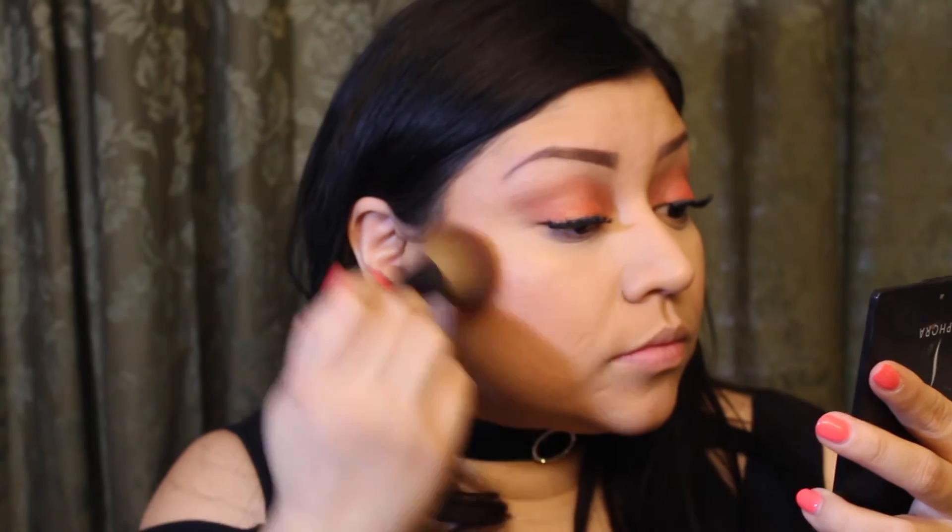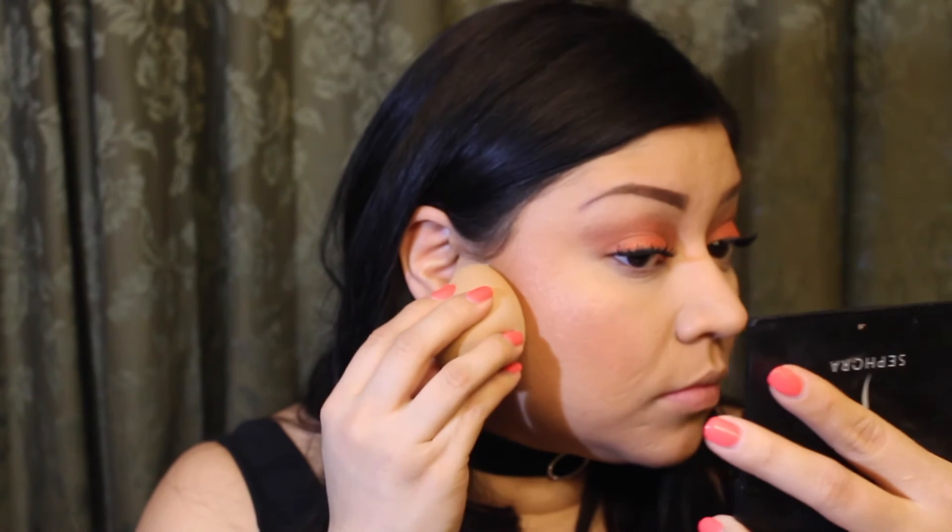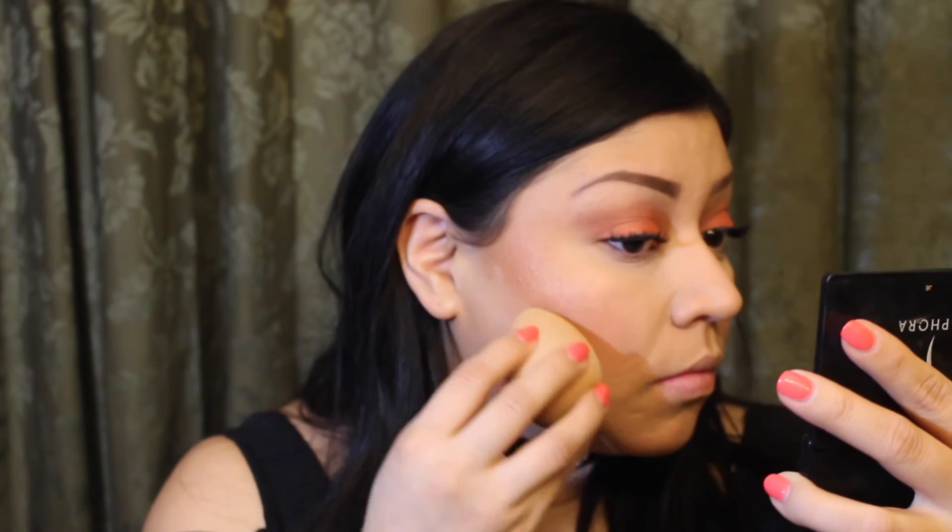I'm using a small brush by NARS that came in a palette I had — I love it for blush. I smile a little so I can get it on the apples of my cheeks, placed a little above the bronzer. Then I grab the Laura Mercier powder again with my beauty blender to define the bronzer so it doesn't look too muddy. To make everything look seamless, I grab a Sigma F30 large powder brush to blend everything in so the powder is gone and the look is clean and seamless.